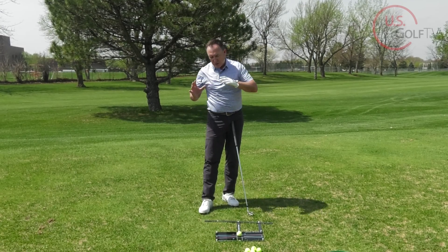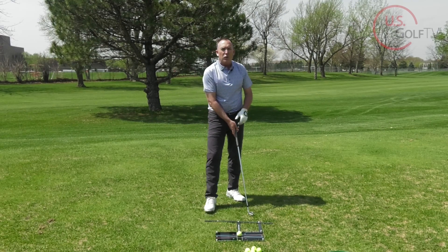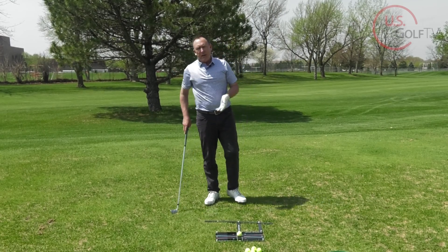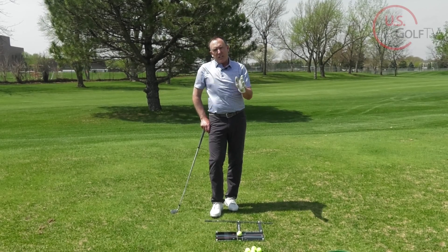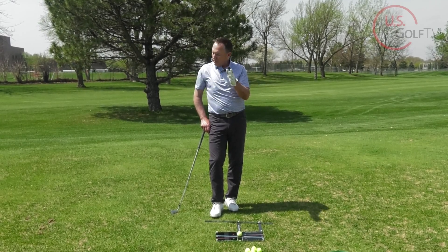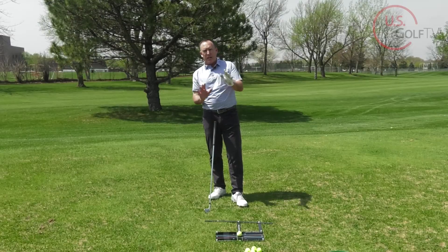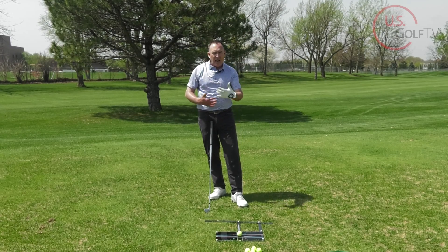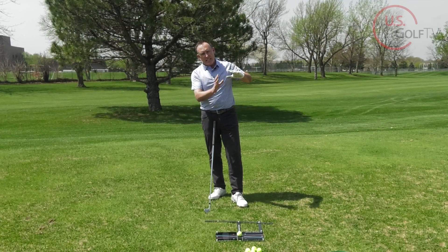What we're trying to get done is swing the club in-to-out with a square clubface. The first thing I always look at when somebody is slicing the golf ball is what the clubface is doing — most instructors will do the same. That's how we get that clubface nice and square. Now the second thing we've got to do is get the club swinging in-to-out.